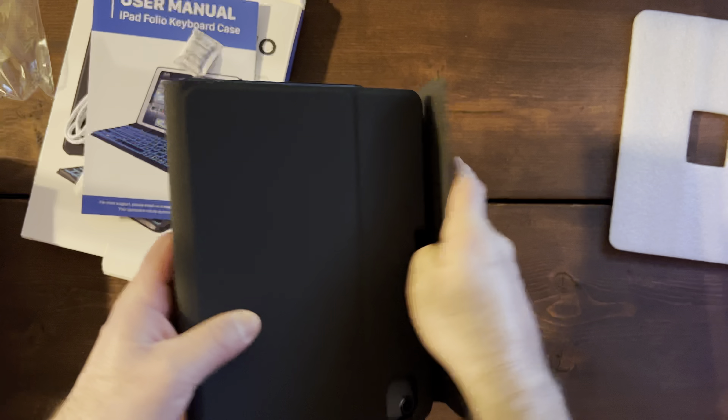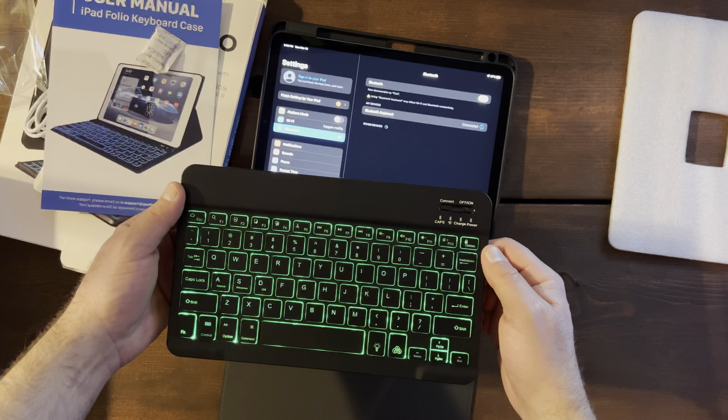Go to the Bluetooth devices — Bluetooth. There's a lot of Bluetooth stuff here — there we go, Bluetooth keyboard. And it lights up different colors.